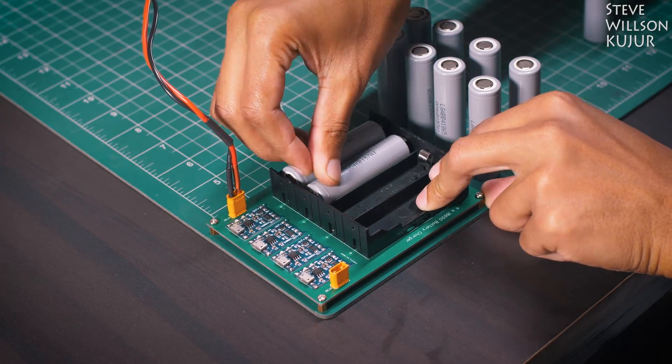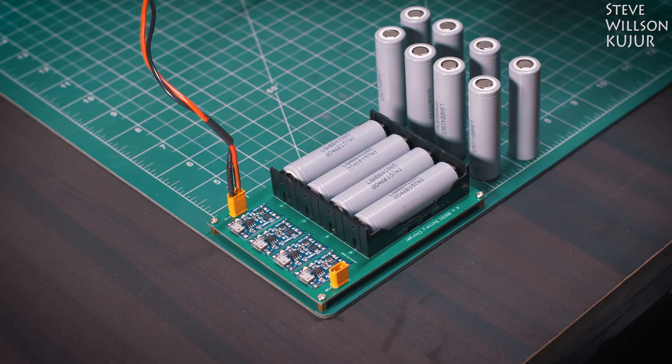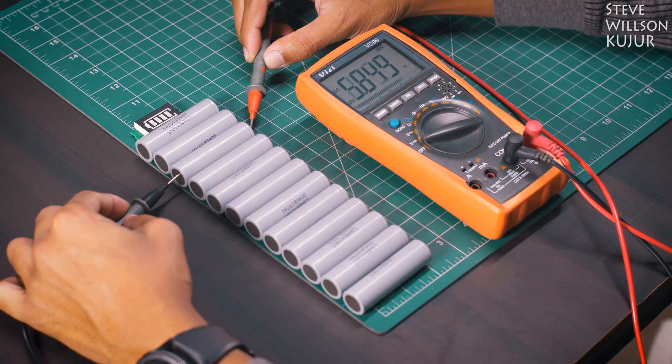Welcome back to the project. I've used my battery charger to charge all 12 batteries to 4.2 volts. If you want to know how I built this charger, I will leave a link to that video in the description below. Make sure all your batteries' voltages are close to each other.